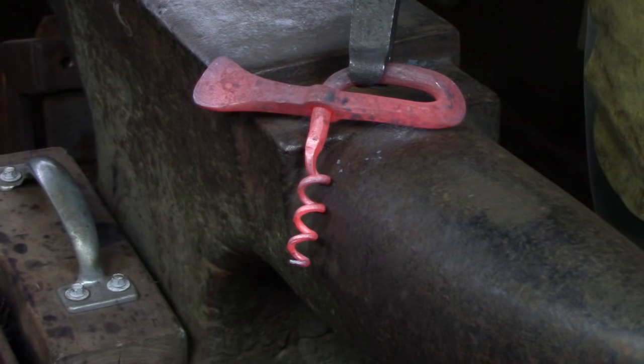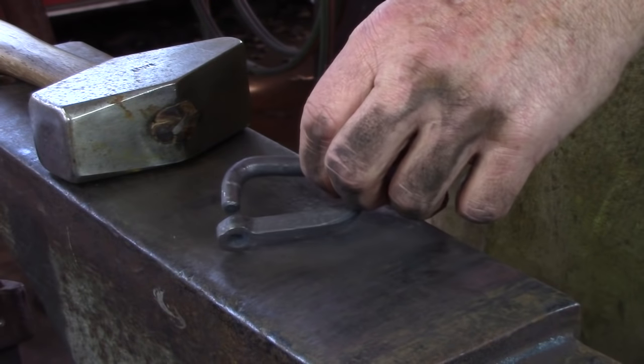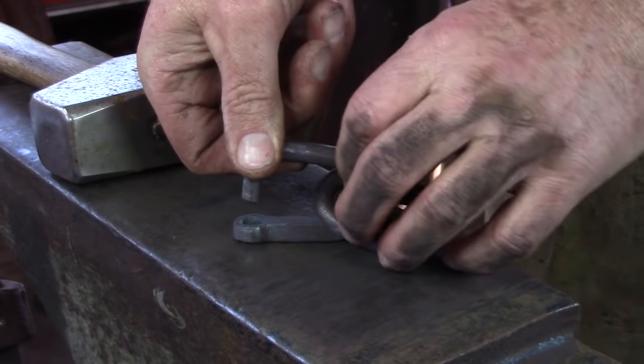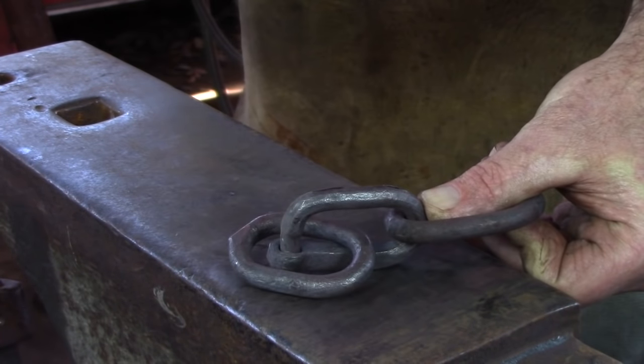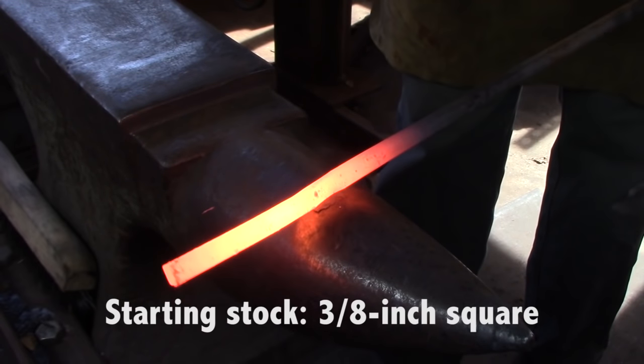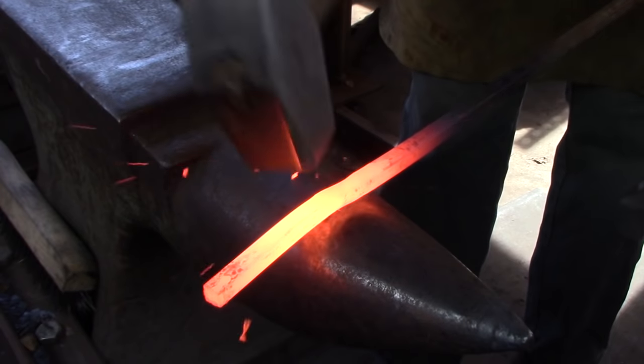The corkscrew in this video is based on an old design of an in-the-field chain repair. Nowadays we use a split link as it's easy to forge and apply. Hello, I'm Mark Asprey. For this video I'm going to be using a stock of 4140, that is chromolybdenum with 0.40 carbon.